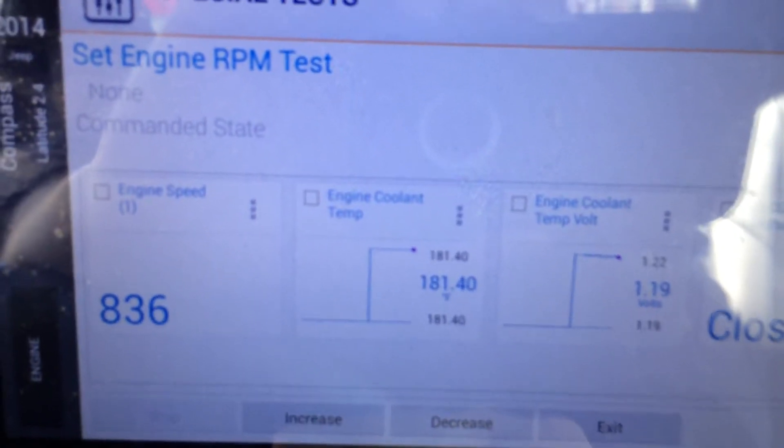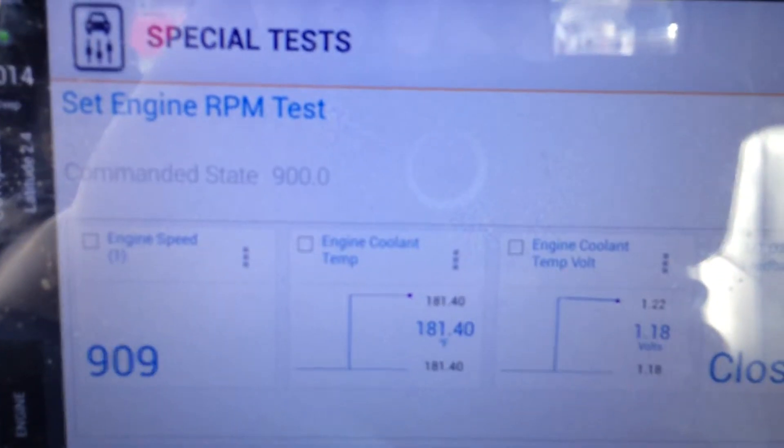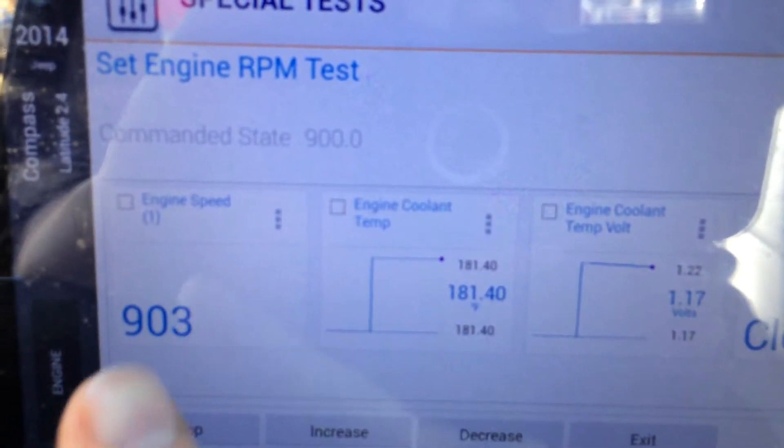I am going to control the throttle by hitting increase. You can see our command state went up to 900 and our idle RPM right here went to 900.